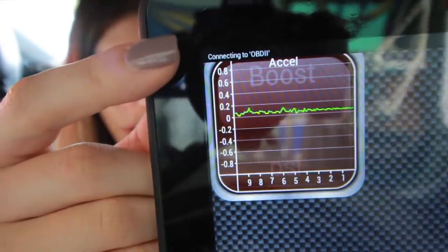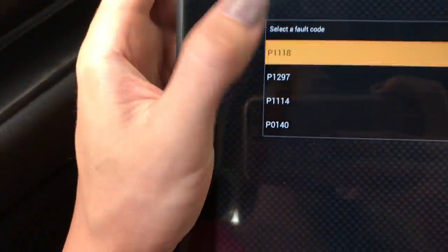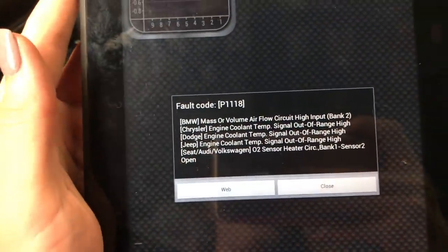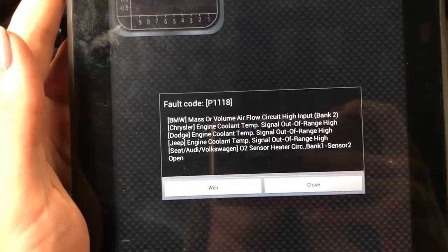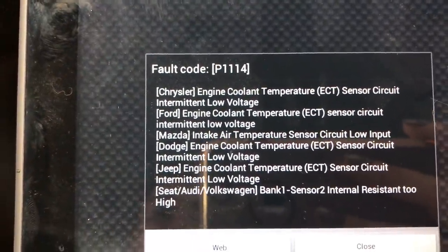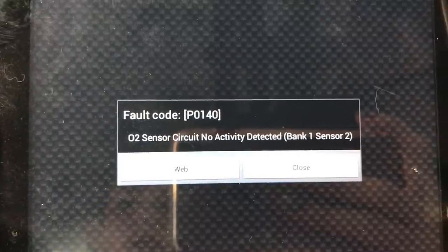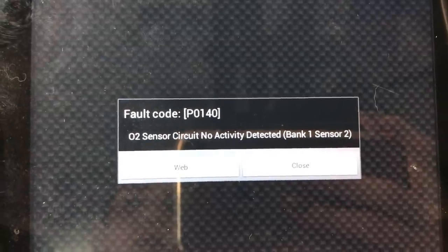Connecting to OBD2 — now it's connected. Fault codes. I have four logged fault codes. P1118 — Volkswagen O2 sensor heat circuit. This one: turbocharger throttle valve pressure hose. Next one: sensor two internal resistance too high, bank one. P1400 — O2 sensor no activity detected, bank one sensor two. I'll try clearing the faults. They're cleared, I guess. Doesn't really give you an indication whether they are or not. This app doesn't really work that great.